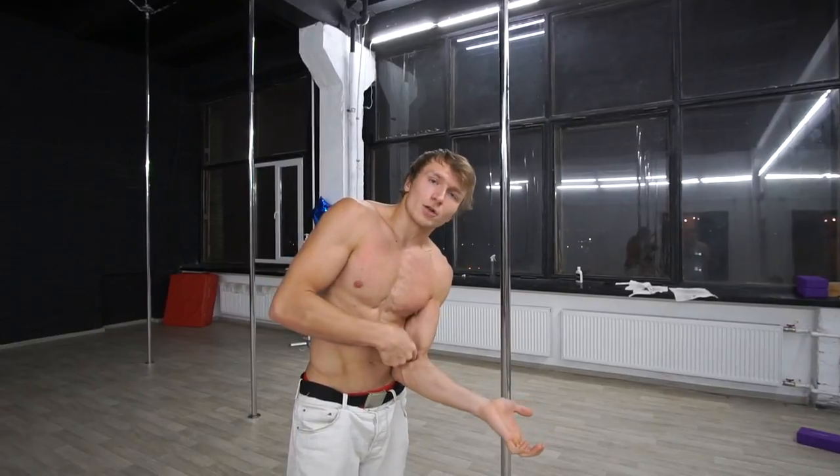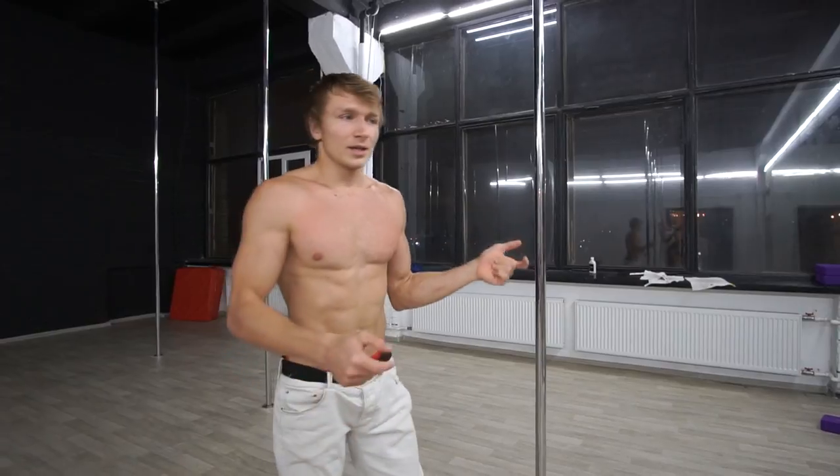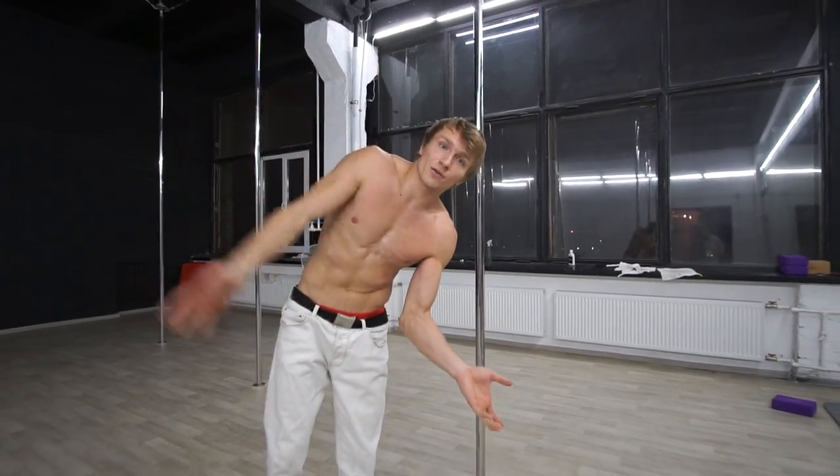As soon as you feel ready for bringing your stomach to the lower hand, try to climb a little bit higher and catch the ball with this hand before your body falls down.